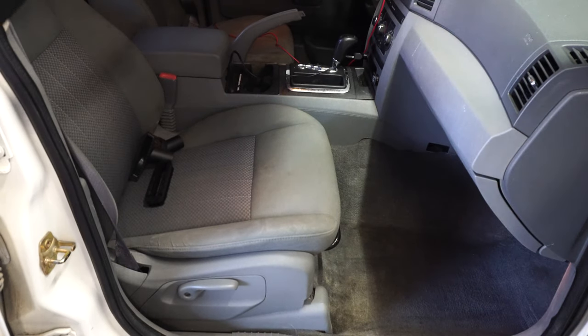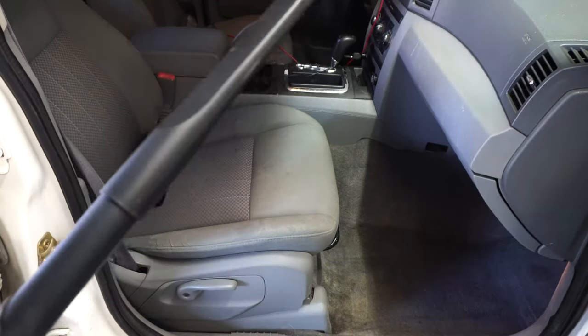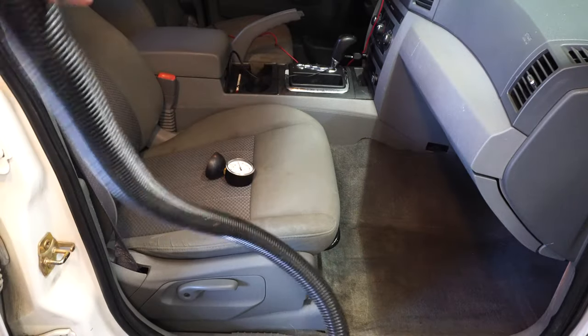That was really fast — quick and dirty — but we've pretty much cleaned most of the front passenger seat with those tools.